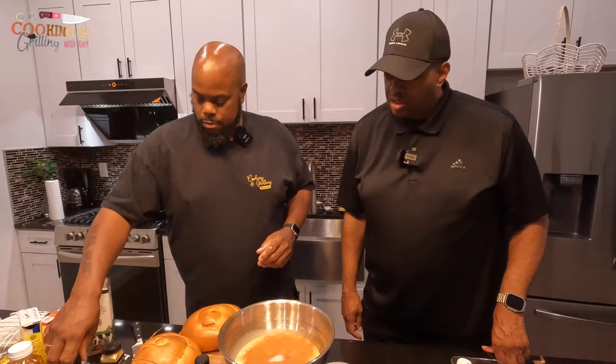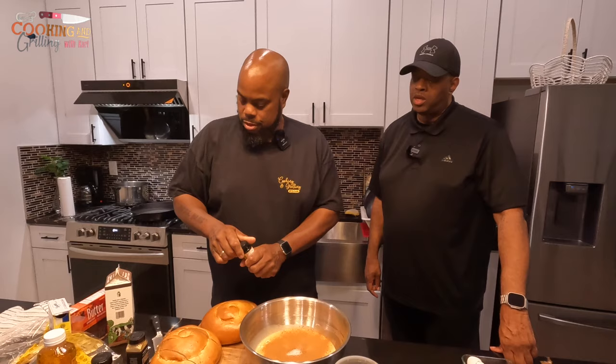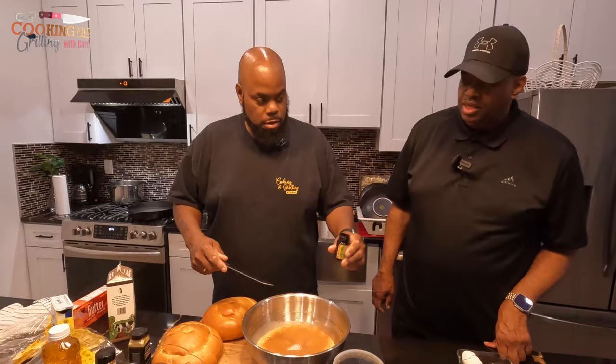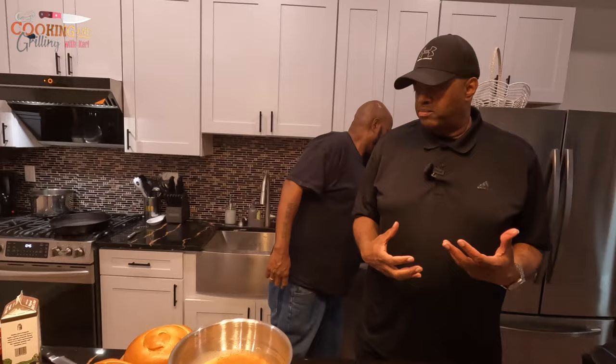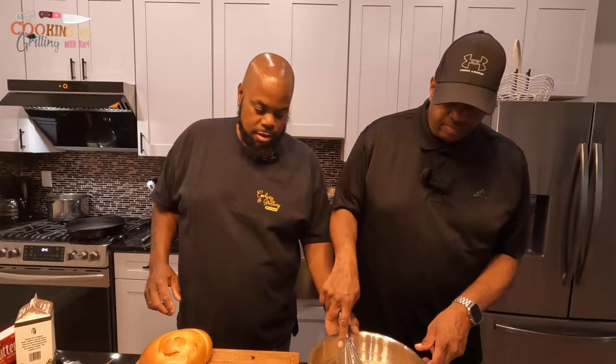Alright, I already got the cinnamon and nutmeg in there, now I'm going in with the vanilla bean paste. Let's see what that smells like — oh yeah, that's potent right there! That smells really, really good. That's going to give it a really strong vanilla-type flavor. Can you mix that up while I finish cutting the rest of my challah bread?